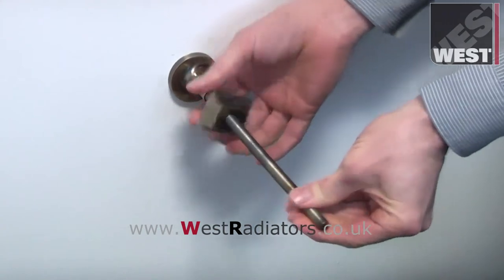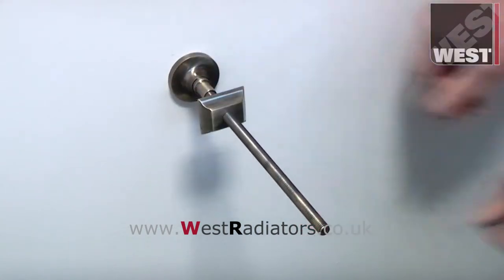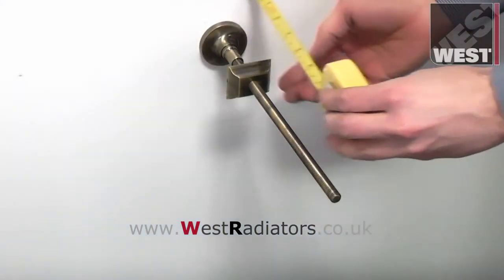The clamp plate is now set at the required distance from the wall. If using more than one wall stay, all clamp plates should be set at the same distance from the wall.